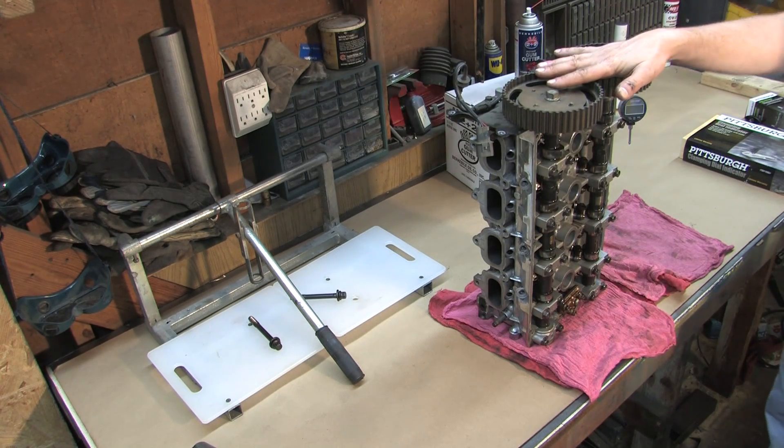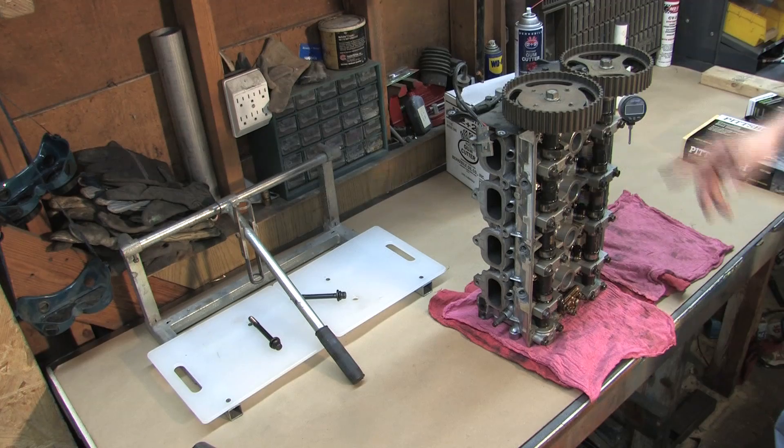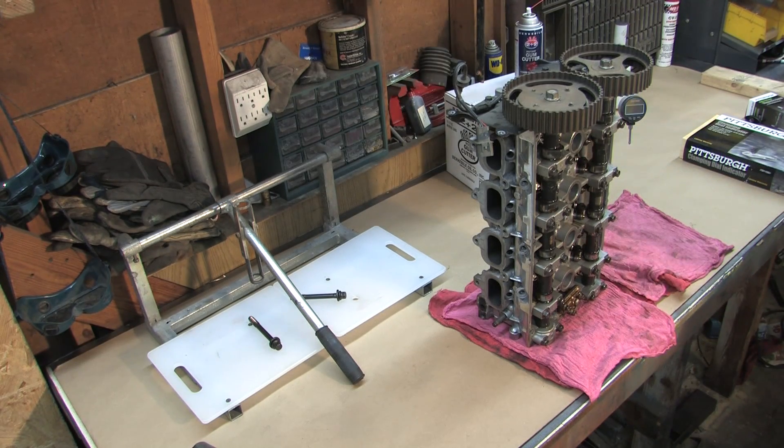I am going to go ahead and put this back on the block so that I can work on it level and flat and remove the camshafts, and then we are going to move on to removing the valve springs, retainers, rockers, lifters, and the rest of the goodies.